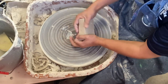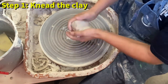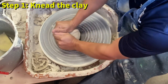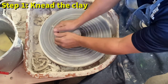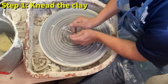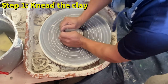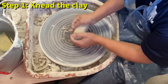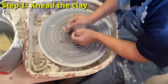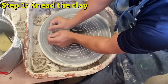To knead the clay, I get my clay ready and put both hands on the side. Then I push the clay forward using the heels of my hand, then roll the clay back. This is kneading the clay like you're kneading bread. This method is called the ram's head.